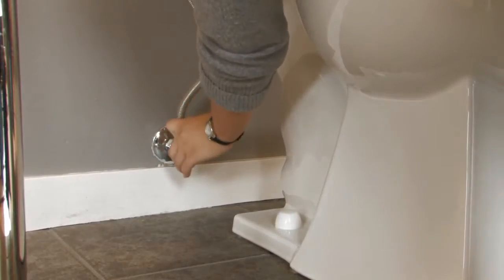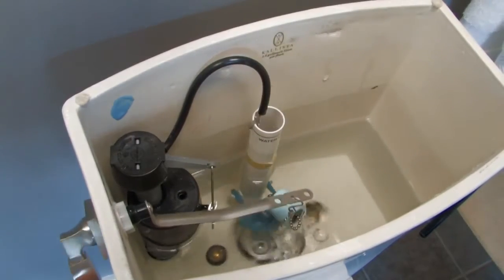Before you start, turn off the water to the toilet. Next, flush the toilet to empty the tank.